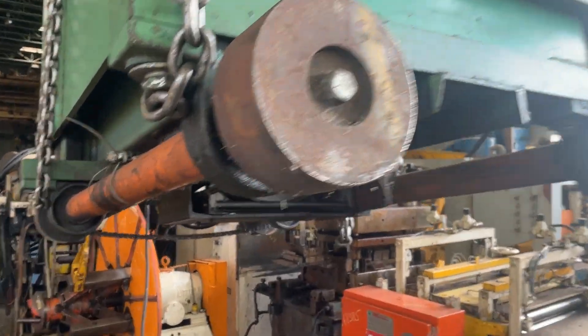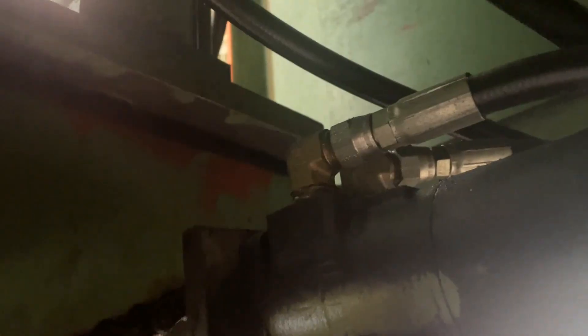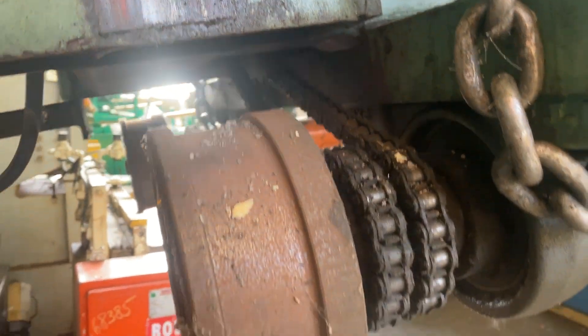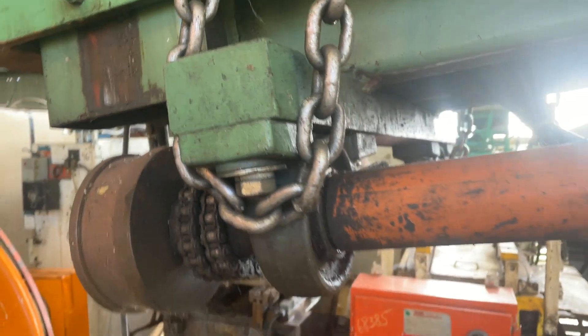To move it horizontally, we're running off of this hydraulic motor. That is your drive chain, driving both axles off of that with another drive chain.